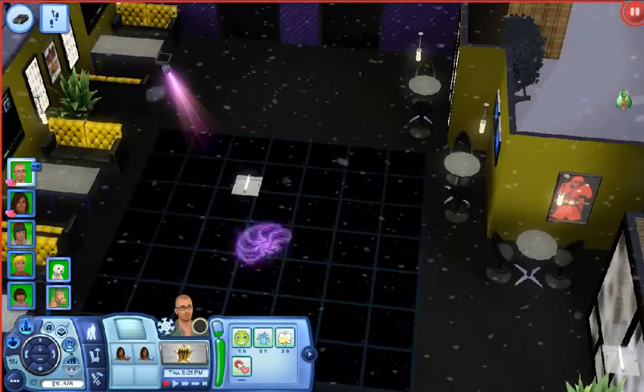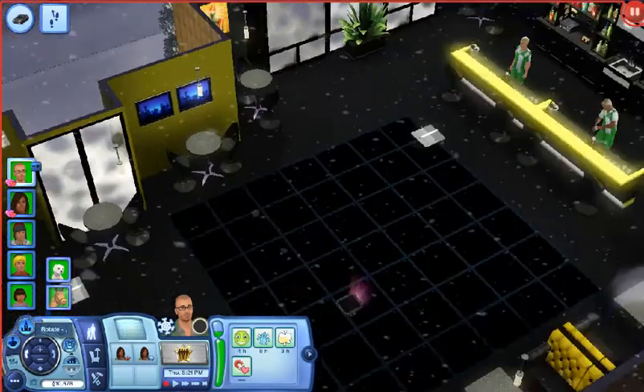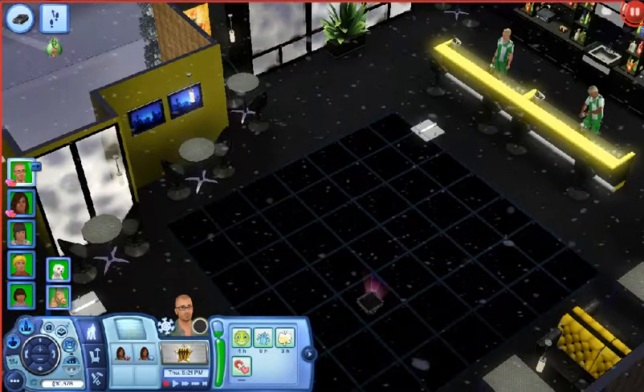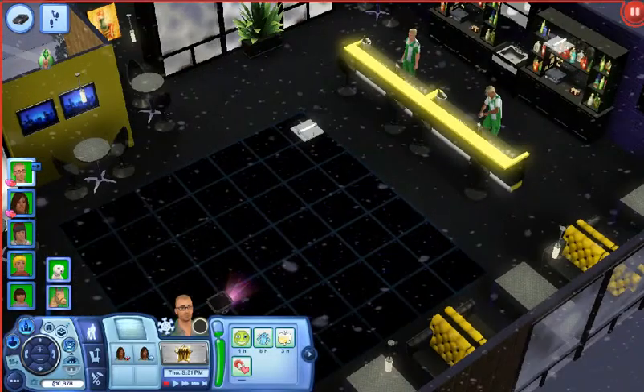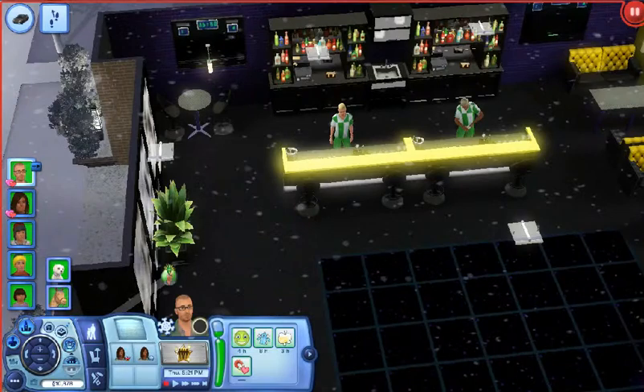The walls are yellow and purple and the accents are black. As you can see, I have bar stools and high tables with bar stools, and two bartenders at the bar.